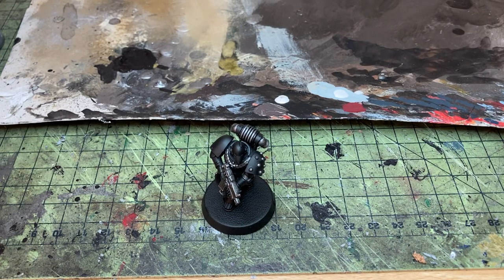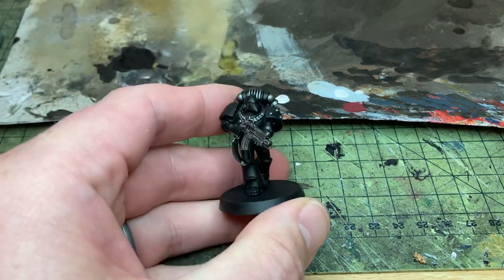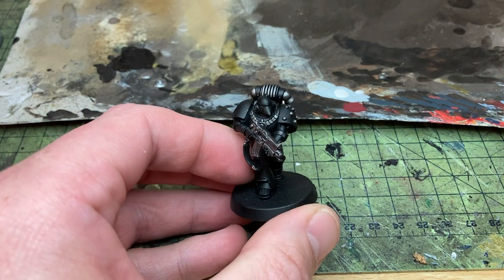Good evening Heresy fans. I'm finally getting around to doing a how I paint Dark Angels video. I'm going to do it in a series of small five minute videos for each area.